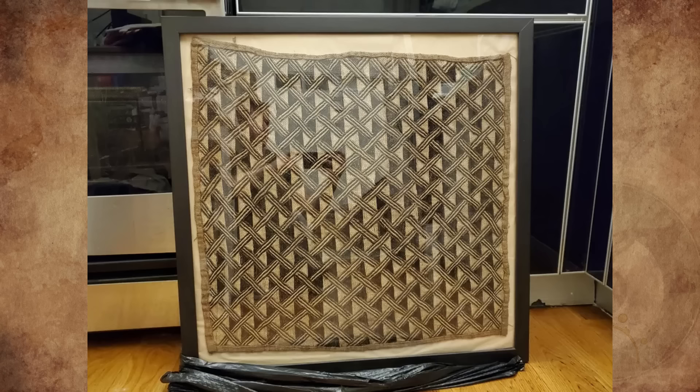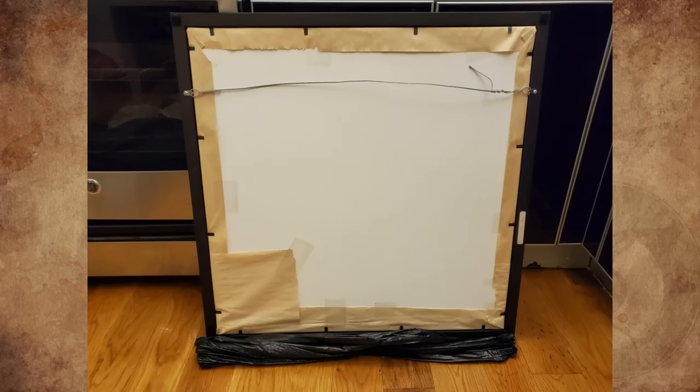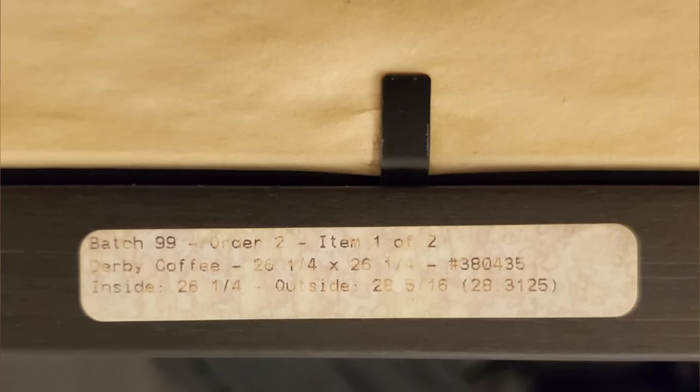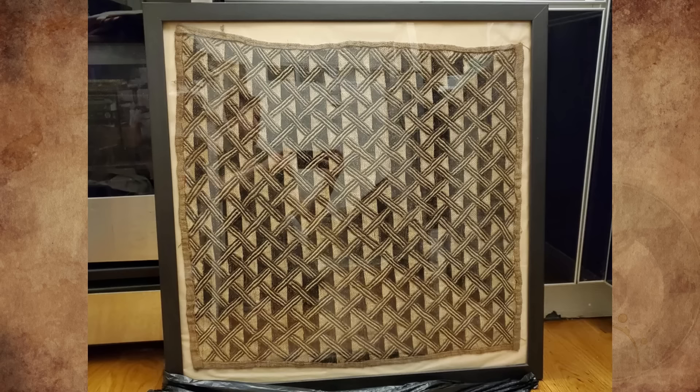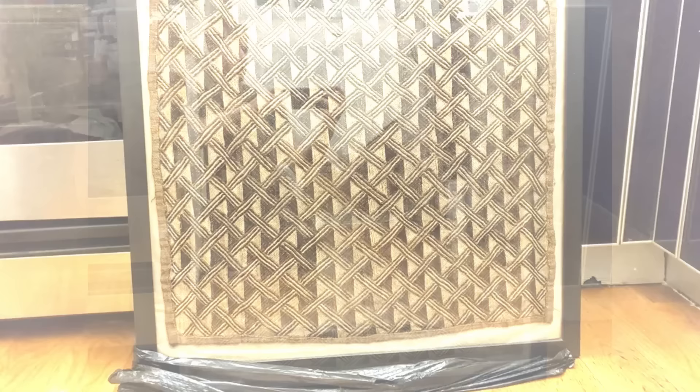What is this framed square of patterned textile? The texture looks similar to burlap. It's about 2 feet by 2 feet. It looks old and handmade, and the frame appears custom ordered. I found it on the curb in New York City on trash day. Would anyone recognize what culture this is from, how old it is, or what purpose it served?